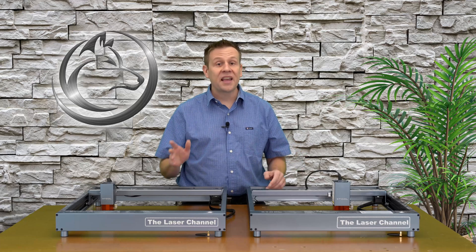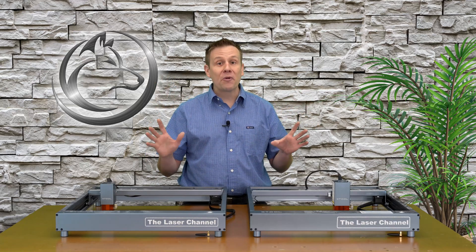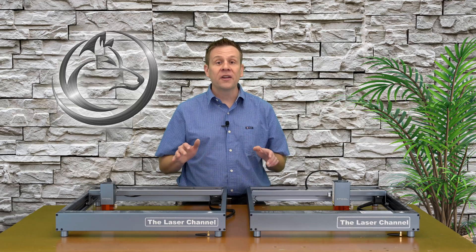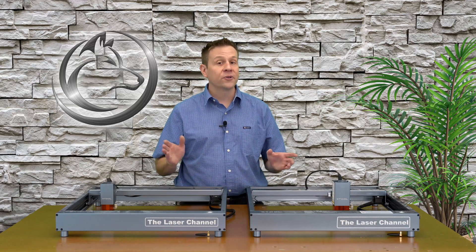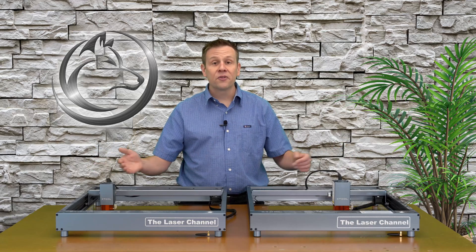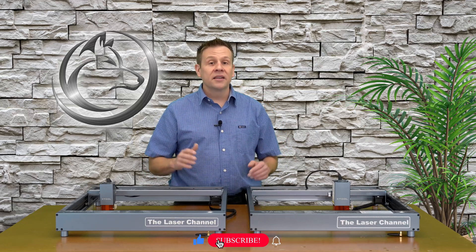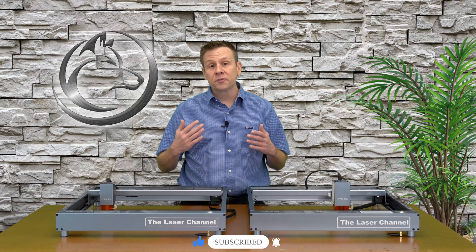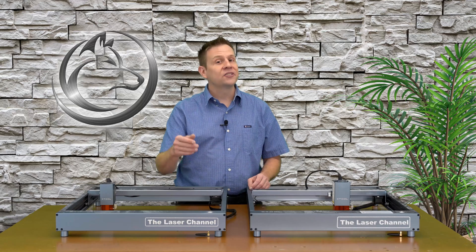These are just some of the similarities and differences between the two series of the Xtool D1 machine. There are certainly a lot more differences, and if you think I skipped something really important, definitely leave that in the comments down below — I'd appreciate that and so would other viewers. I love making video content like this for viewers like you. If you like this video, show it some love by giving it a like, consider subscribing to the channel or ringing the notification bell, as it really helps connect content like this with other great viewers.